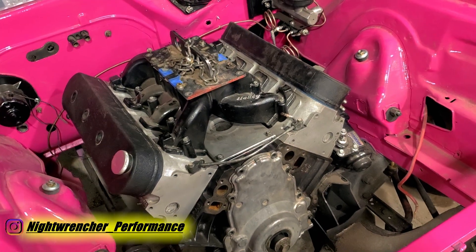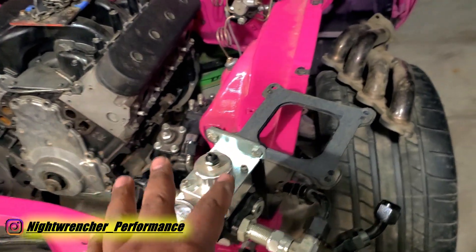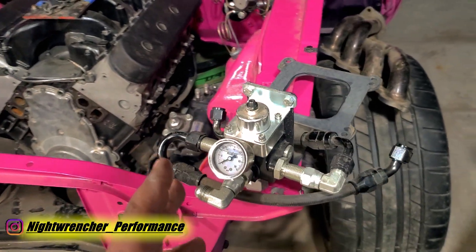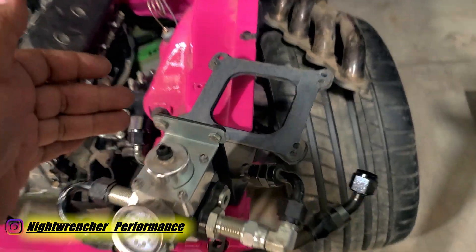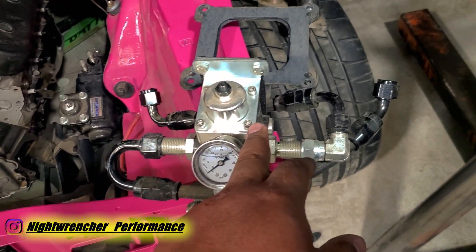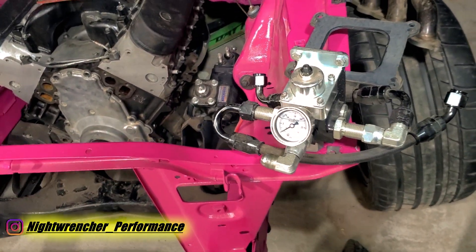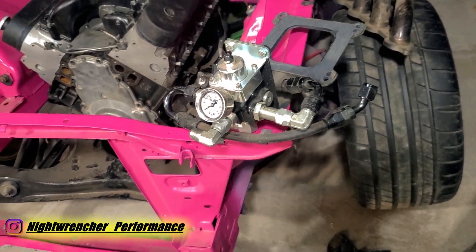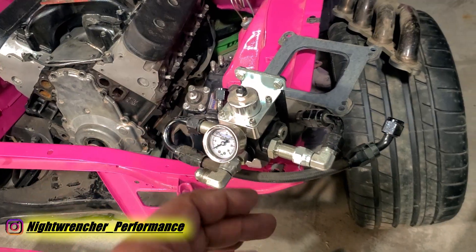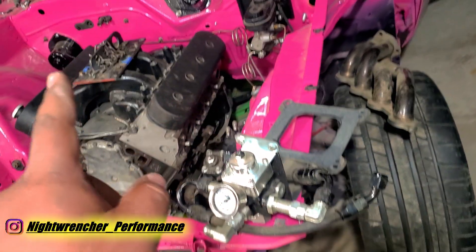Let's start with the carburetor. For the fuel pressure regulator I'm going to be reusing the same one that I used on the 383 big block, along with the bracket mount that sits underneath the carburetor. This is a Holley VR series regulator — the same style I used in my '73 Dodge Charger, my 75W100 Turbo Truck, the 383 big block Mopar that was in this car, and now it's going to be used in the 5.3.